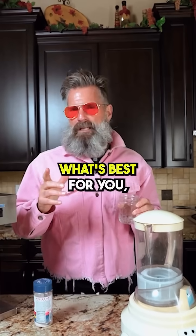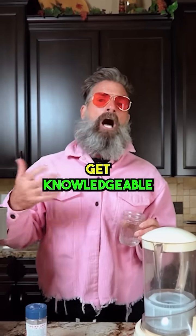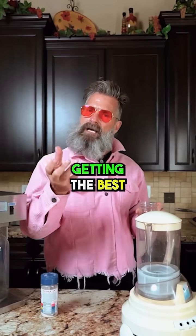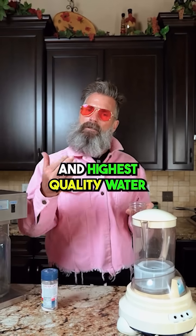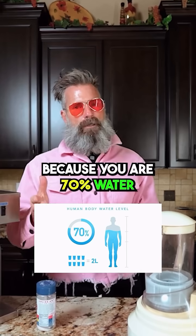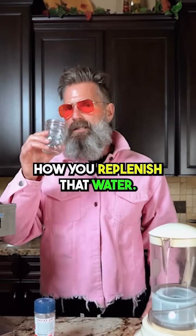Figuring out what's best for you — I recommend becoming a water snob. Get knowledgeable, and then whatever you can afford as far as getting the best and highest quality water into your body, I think it's important because you are 70% water. So it's important how you replenish that water.